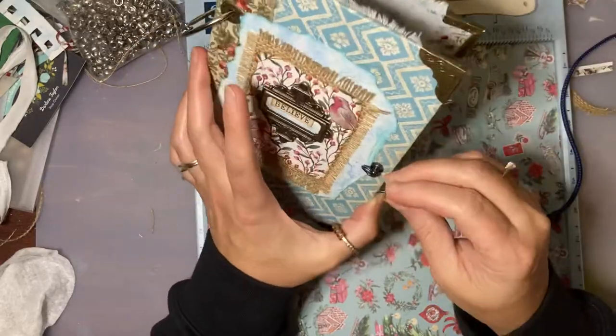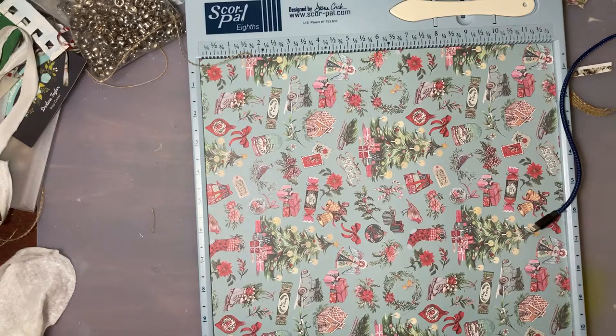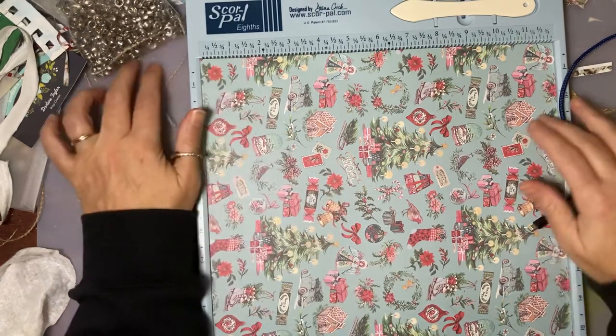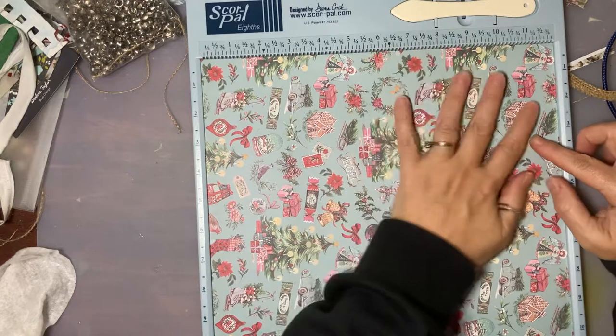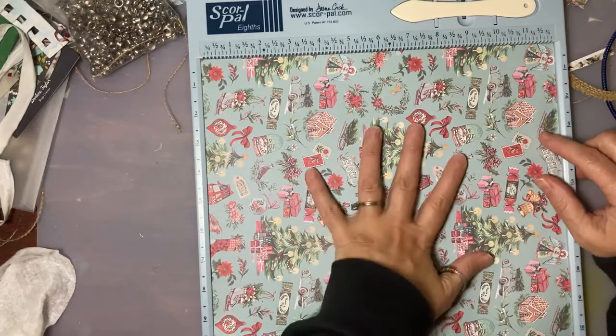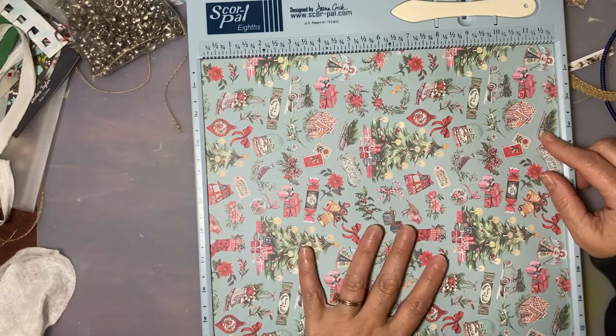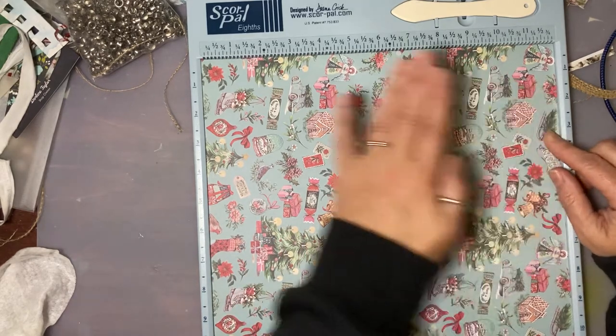I want to come back and make my first embellishment. This is going to be an envelope that goes in that first section. This is the paper I chose — it's from the Crafts Consortium. I want it to be a gusseted envelope, so it's got to have a top flap and a bottom flap.